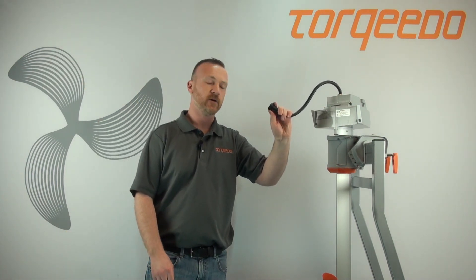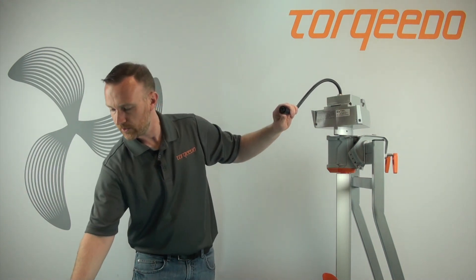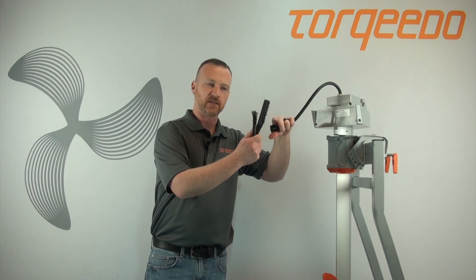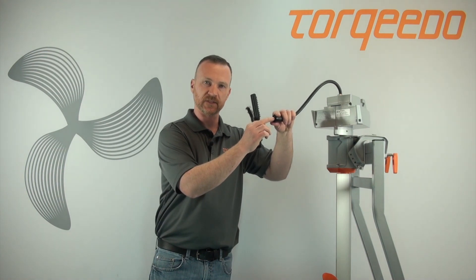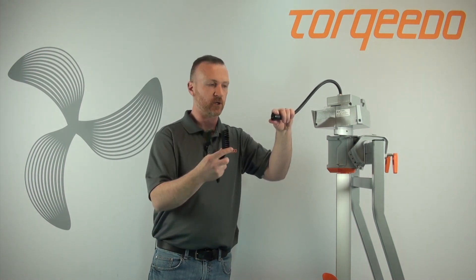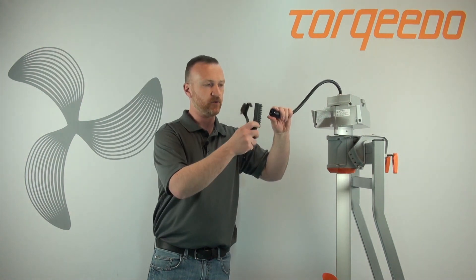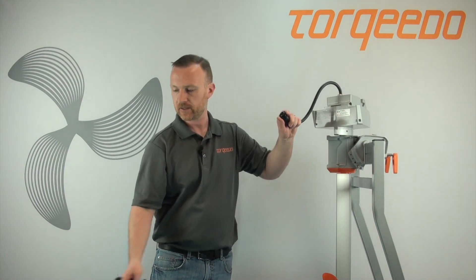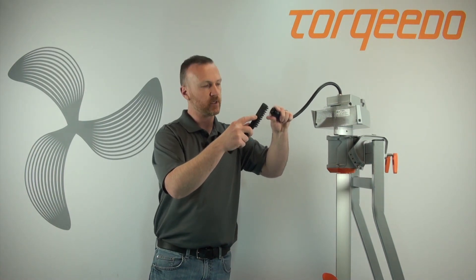If the connection is very dirty because it's been exposed to the elements for a long period of time, you can use one or two brushes with either plastic or metal, as long as they are weaker than the actual data pins themselves. If you use a stronger brush, there's a good chance you can damage these pins — you don't want to do that. Spray a little WD-40 in there, take your brush, and carefully move it around in there to clean it out.